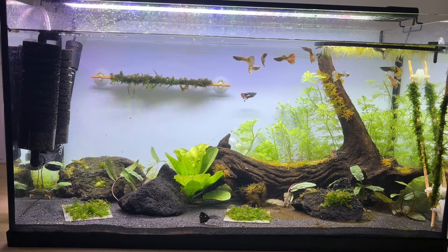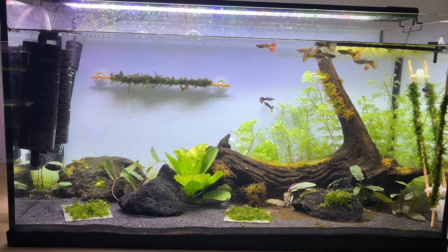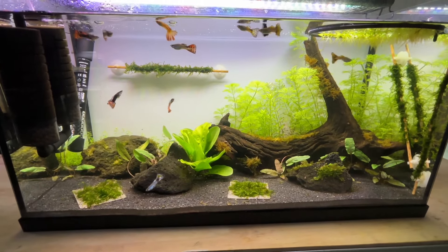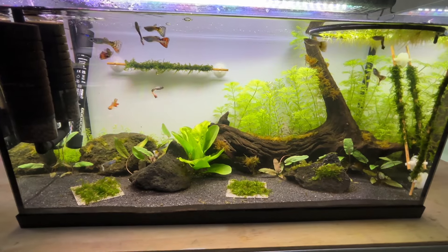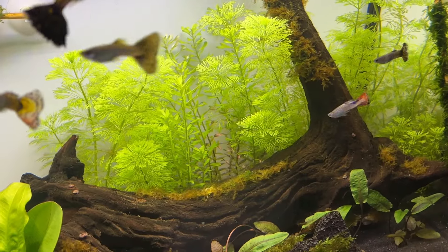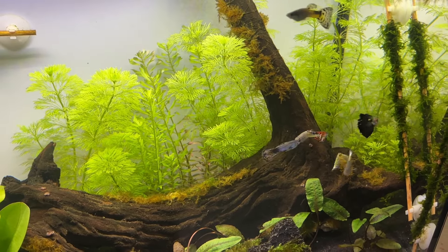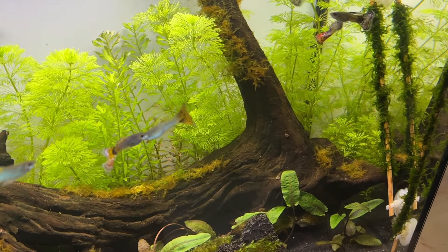All of the plants continued to grow without issue and even the moss that had initial problems was starting to show signs of healthy growth. My guppies took it upon themselves to eat all of the remaining brown diatom algae, saving me a job, and the two groups of guppies seemed to integrate fine. I replanted some excess Limnophila cuttings in the area where the Ludwigia had been, to add more plant cover and help maintain safe and stable water parameters.